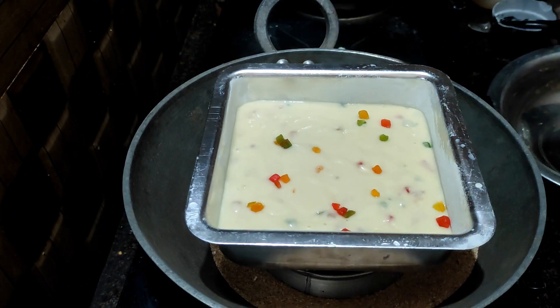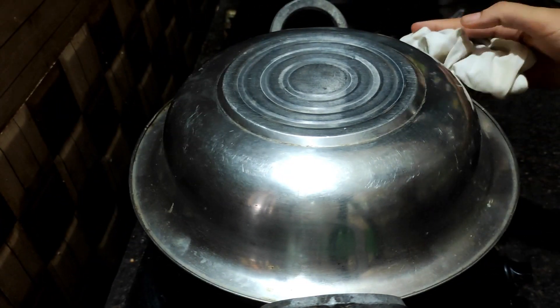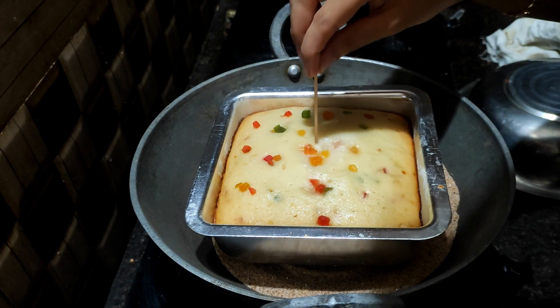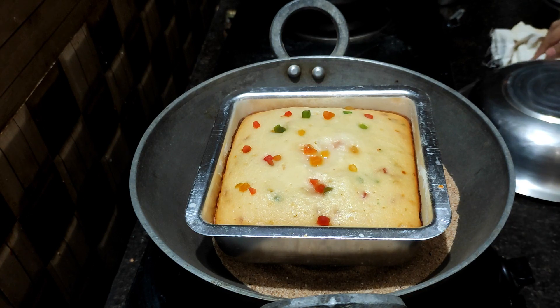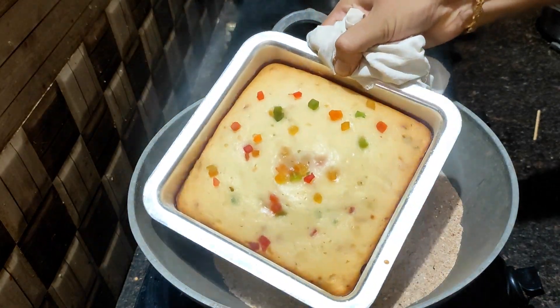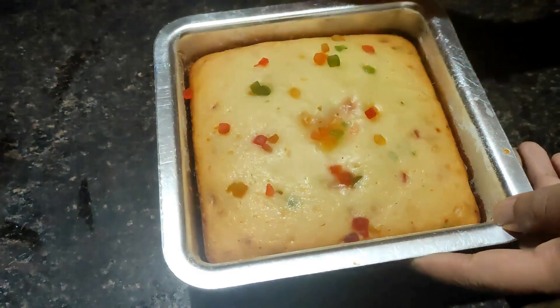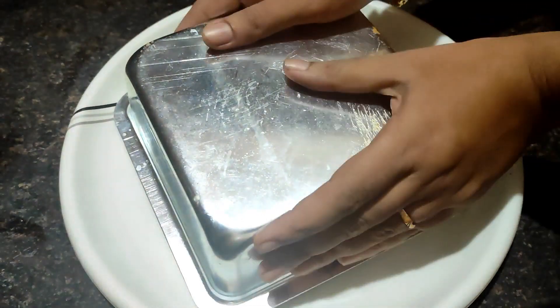Set it to bake at around 90% heat. Check with a toothpick — when the toothpick comes out clean, the cake is completely baked.